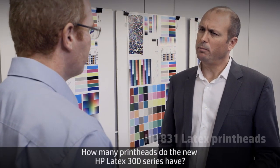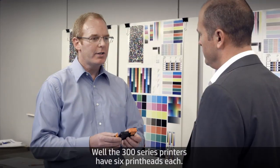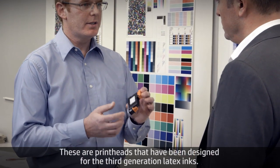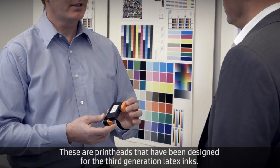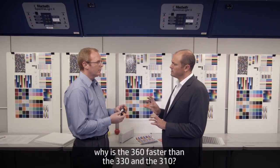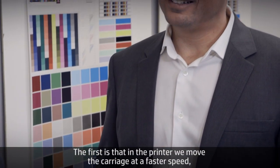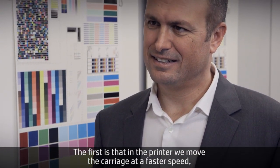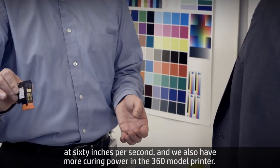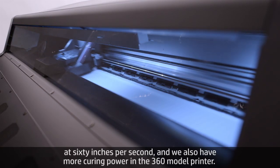Let's talk about the print heads. The HP Latex 300 series printers have six print heads each, designed for the third generation latex inks. If all printers have six print heads, why is the 360 faster than the 330 and 310? There are two important reasons: first, the carriage moves at a faster speed of 60 inches per second, and second, there is more curing power in the 360 model.